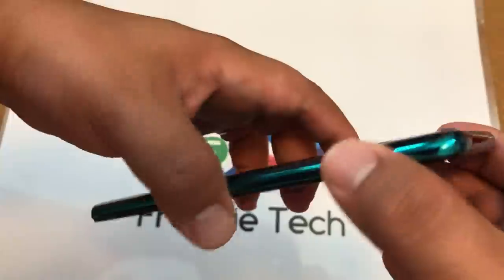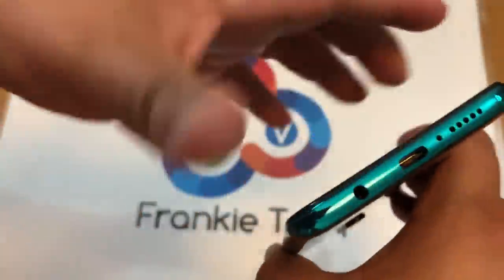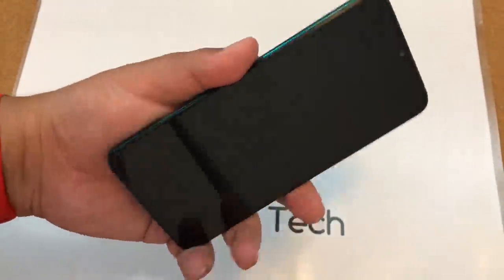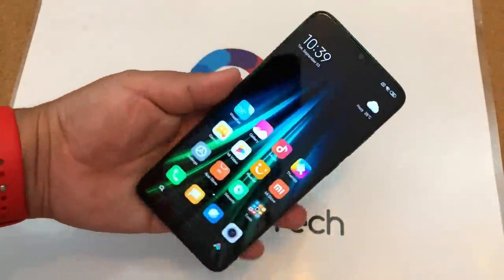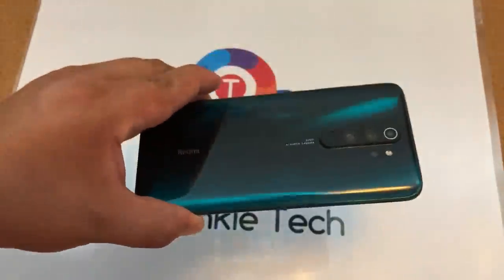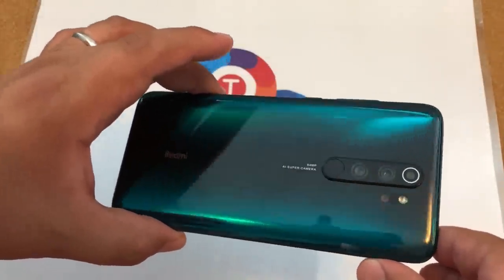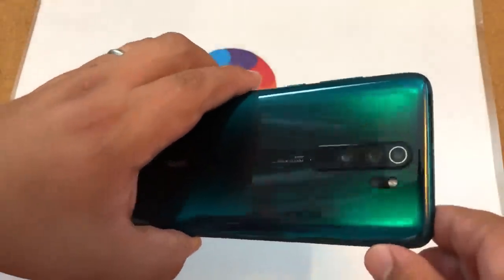Now you see it in better lighting. There is the IR blaster, volume rocker and power button, 3.5 millimeter headphone jack and the SIM tray, and this thing just feels so good in the hand. This phone is spectacular. Xiaomi, you've hit it out of the park again. This is just a gorgeous design and I love the way the green accent flows from up and down depending on how you look at it.